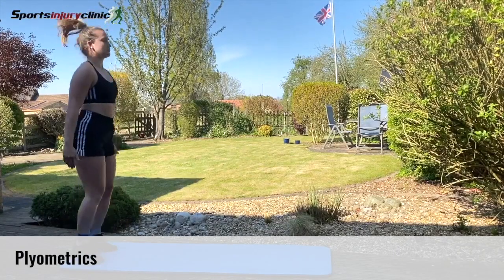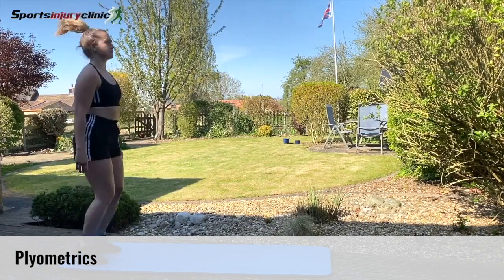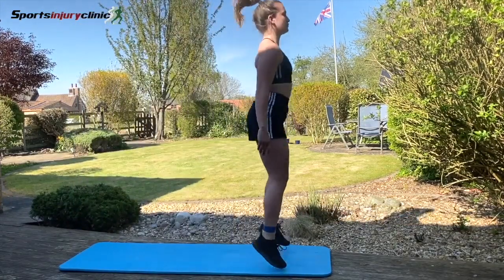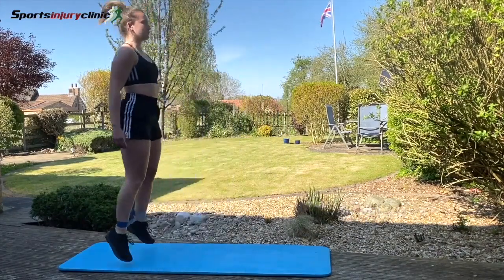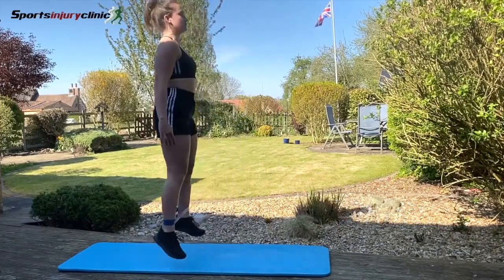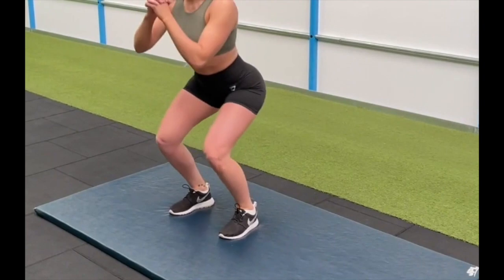The other thing that we like to do in this stage is adding some plyometrics. Plyometrics are basically a fancy word for jumping and explosive type activities. If you have a look on the app, there are some guides about how to start plyometrics. The purpose is to allow the muscle to contract and relax and absorb the force quickly.